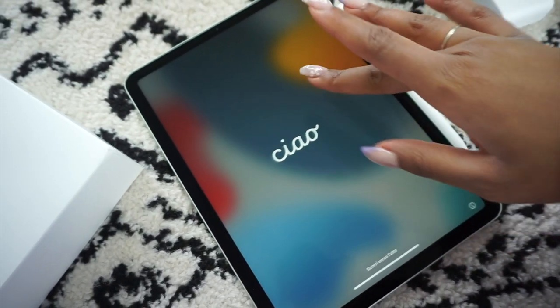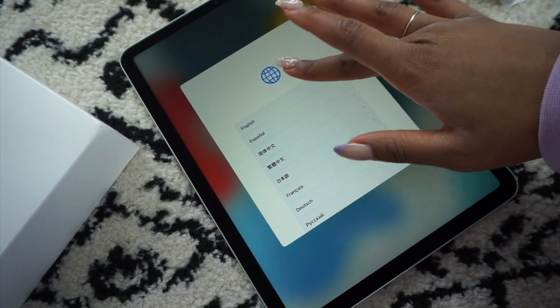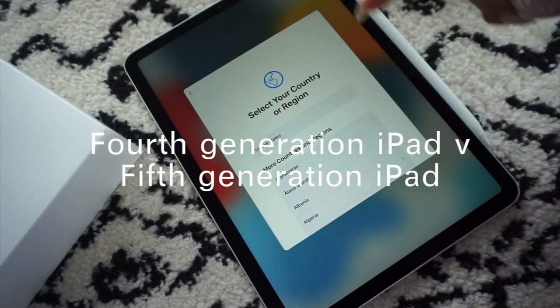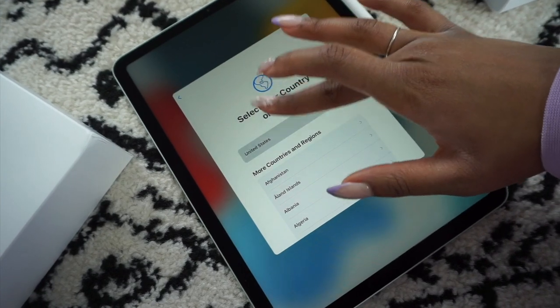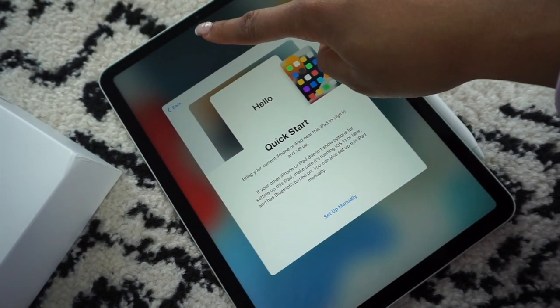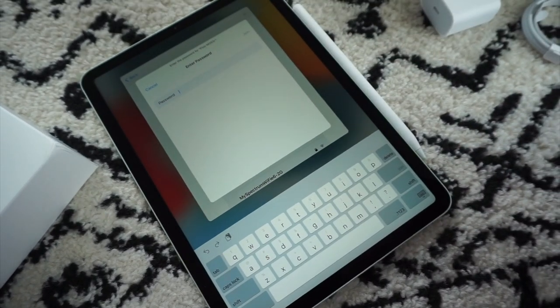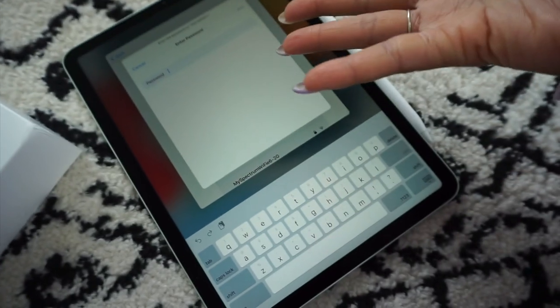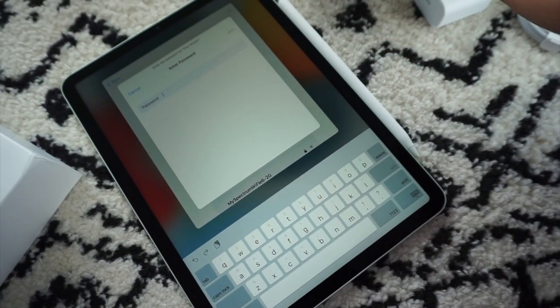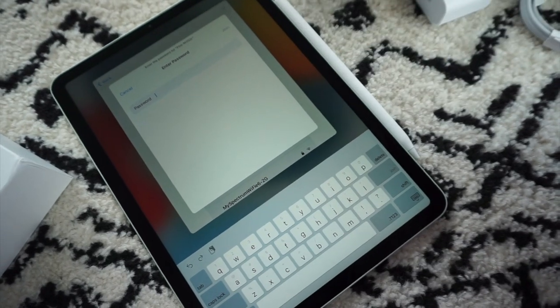She's on! When I was doing my research, they said the major difference between this older generation and the latest generation is that they updated the front-facing camera. But because I don't have any intention of using the camera on my iPad to take pictures, I was like, who cares? So that's part of the reason why I also got the refurbished one.